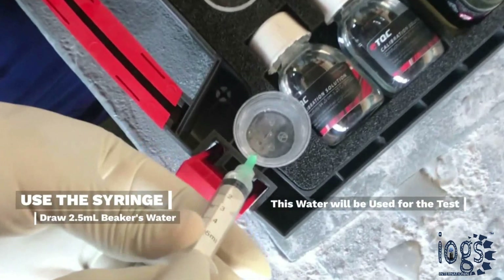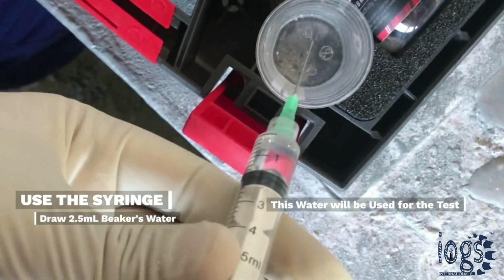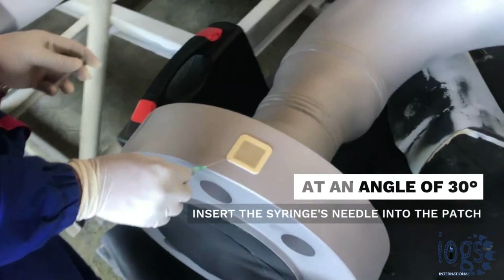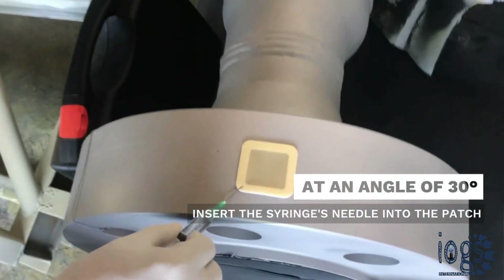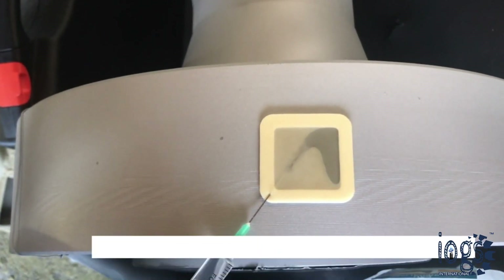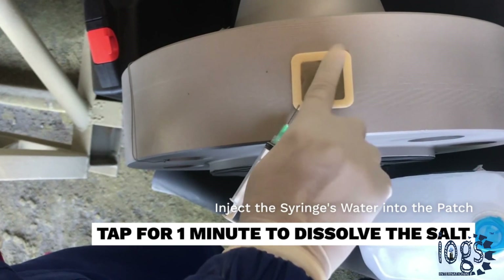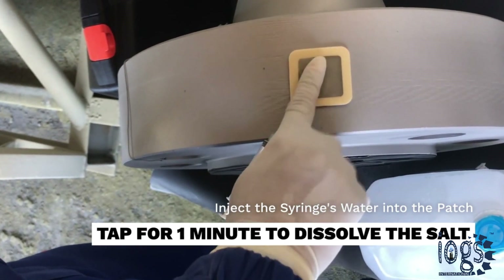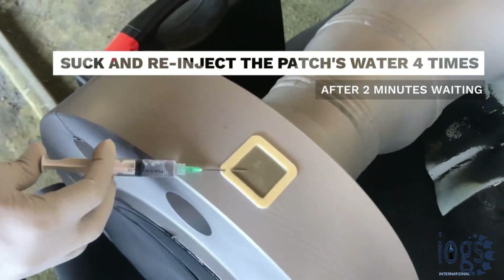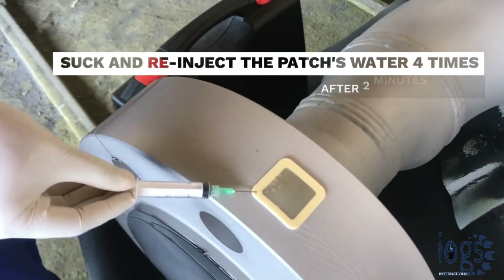Use the syringe to draw 2.5 milliliters of deionized water from the beaker, and insert its needle into the Bresle patch through the spongy foam perimeter at an angle of approximately 30 degrees. Inject the syringe's water inside the patch, and dissolve the salt by quickly tapping the latex membrane for at least one minute. Without removing the needle from the patch, and after two minutes, suck the water using the syringe and re-inject it into the patch at least four times.